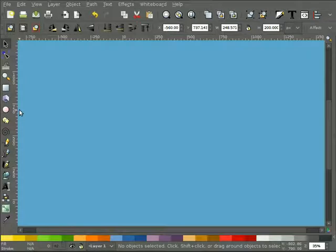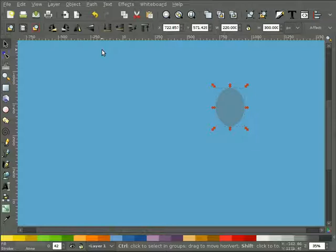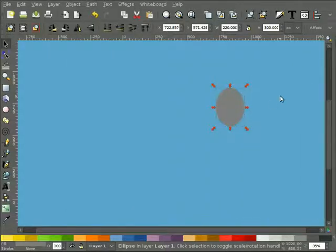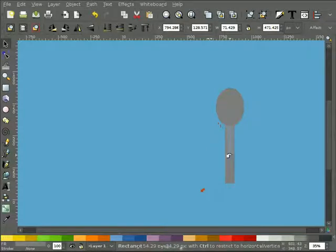First we're going to draw the spoon because that's probably the more difficult of the two things to draw - though it's actually not too difficult. Hit the circle tool and draw whatever kind of oval shape you want. I'll hit Control-Shift-F to bring up the fill and stroke dialog box and make it fully opaque gray for now - we're going to change that around after. Next I'm going to draw a rectangle for the handle. This is where you pick your first proportions and get it looking the way you want - maybe something a little narrower like this.